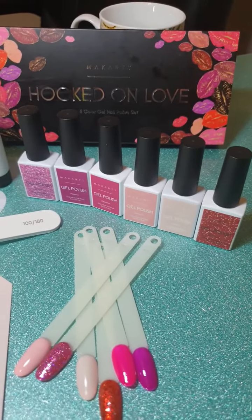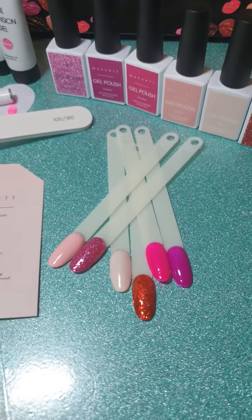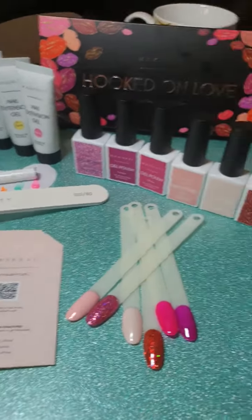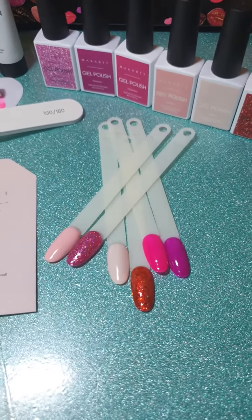And then the six gel polishes from the Hooked on Love — here are our swatches everybody. It is a no-wipe top coat, so that's a good thing to know, but I did wipe them anyway. Nice vibrant colours.